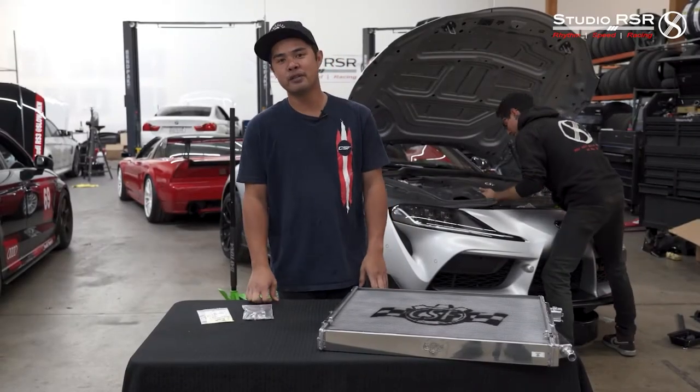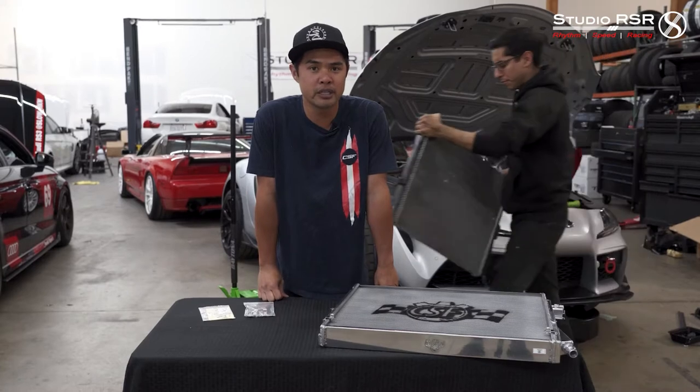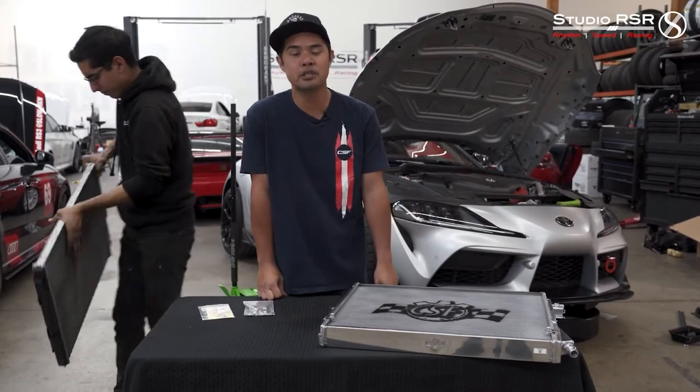All right guys, welcome back to another episode. Thanks for tuning in. Super excited about this particular part that we're about to put in our shop Supra, aka Silver Speed.